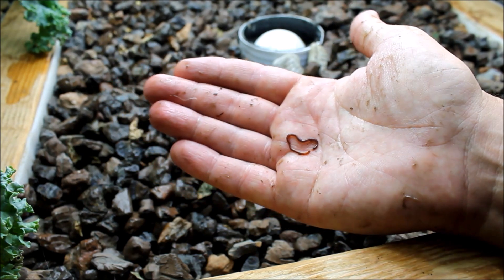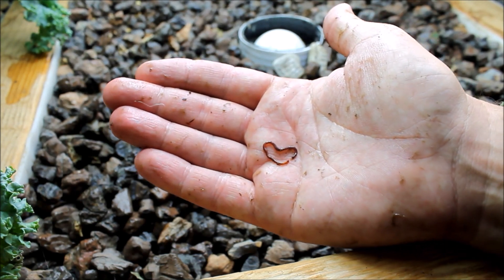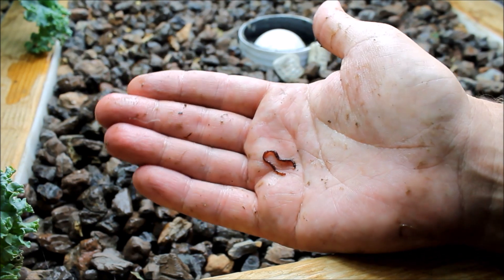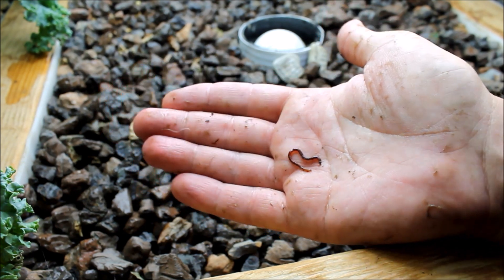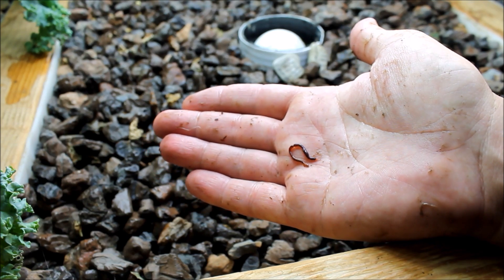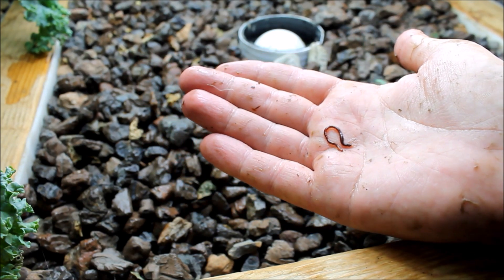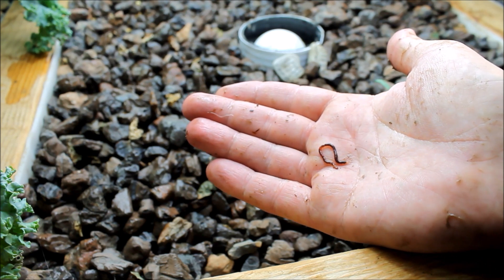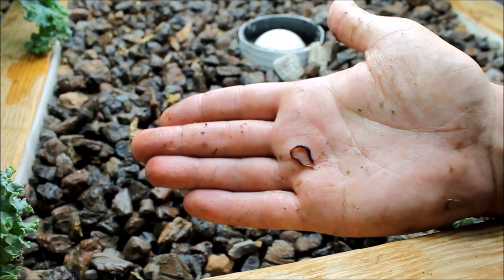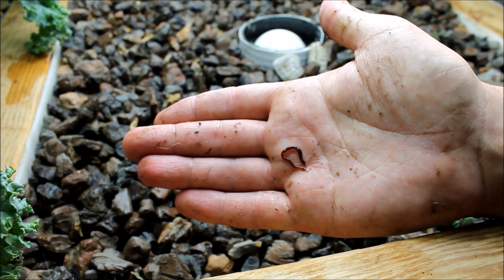This is the first time I've really dug through this bed since I put the worms in here — maybe six to eight months ago. Here's a little baby worm, so it looks like they are multiplying in here. I might have hurt this one a little bit moving the rocks around, but this is a good sign — it means they are productive and living in here, doing their thing.